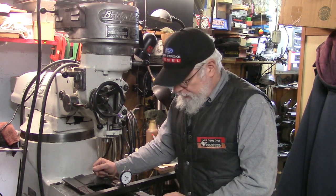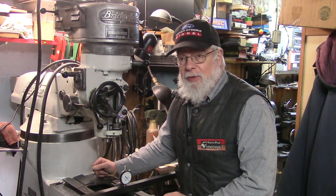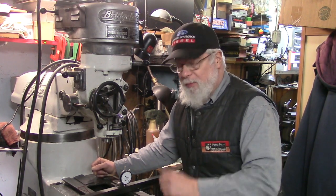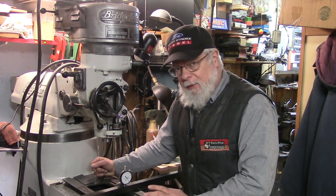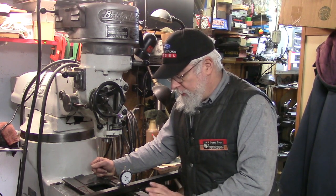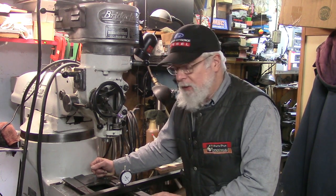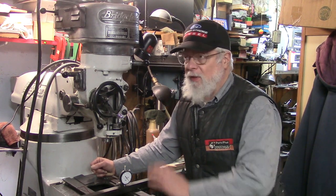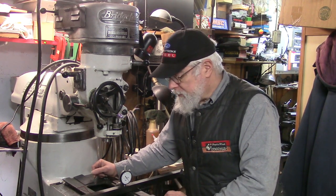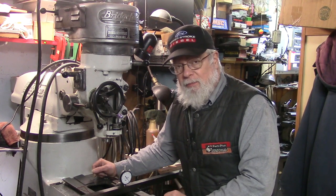It's time to finally get back to the Bridgeport. Welcome to Part 3. I don't know how many hours of video this is going to take, but we're going to try to get this part down to maybe 40 minutes or so. What we're going to do now is scrape the top of the knee, using quite a number of ways. I'm not going to show you a lot of scraping - this is not going to be a scraping video. There are lots of really superlative videos out there on scraping, and the techniques I'm going to use are nothing remarkable - I'm just going to be scraping this to true.